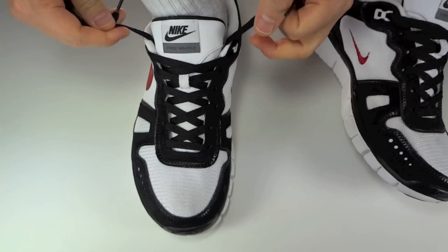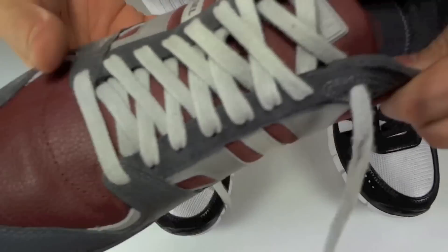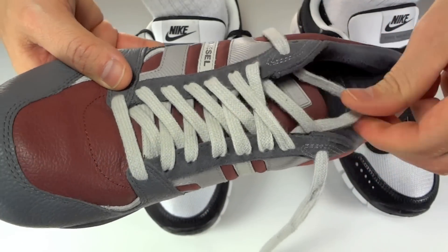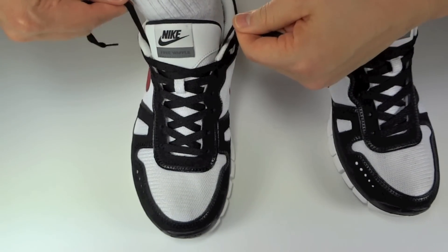Alright, so the first thing you want to do is bring your laces to the inside of that top eyelet. What I mean by that is you can see on this shoe here, it's coming out of this top eyelet. You want to pull this out and take the lace and go into the top eyelet so that it looks like this shoe here.